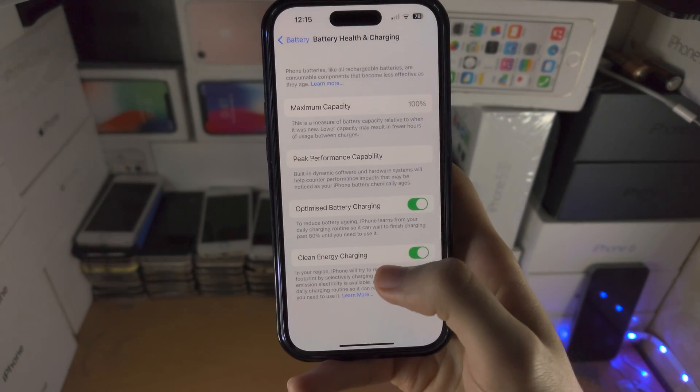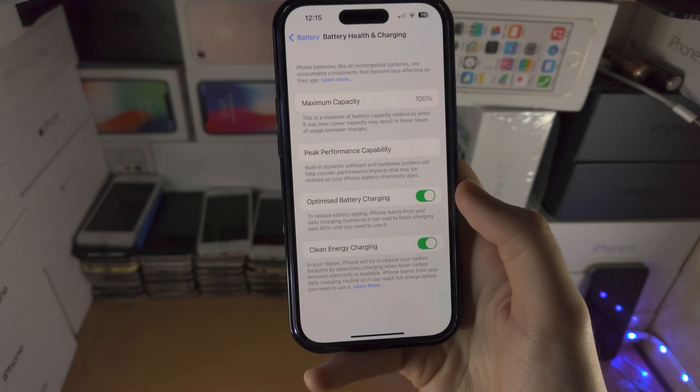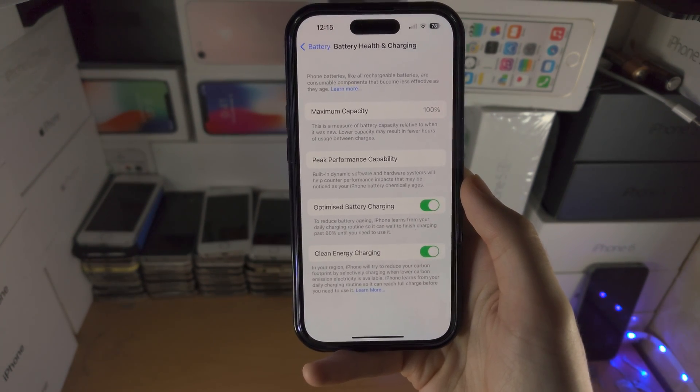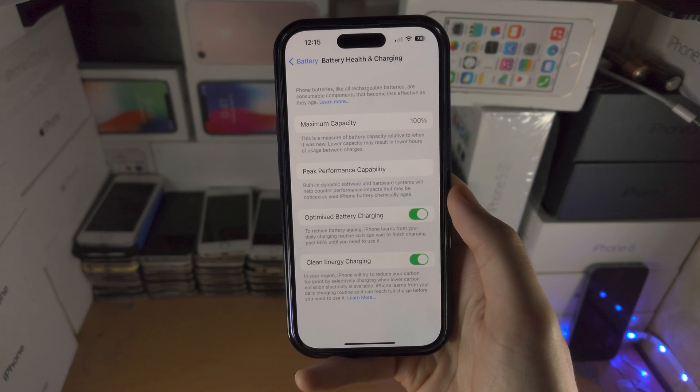It is weird why they don't give this to you if you're not in the US, but you can just switch the region. They should introduce this to all devices, but if you don't want to wait, that's how you get it right now.